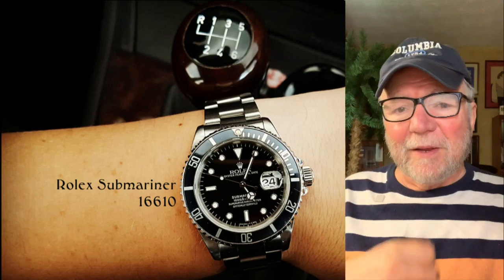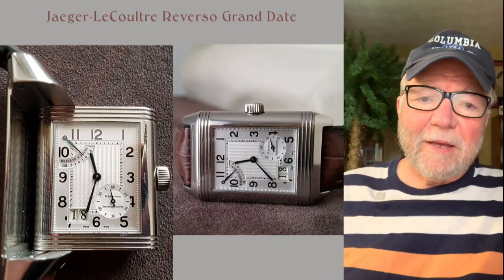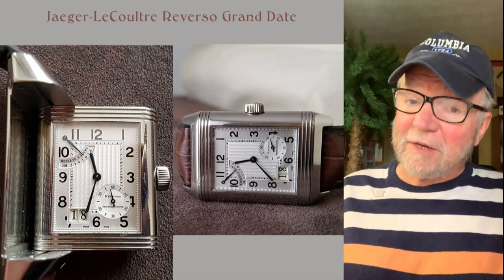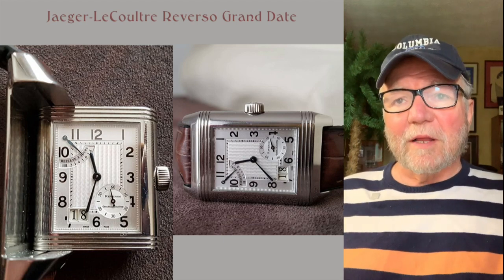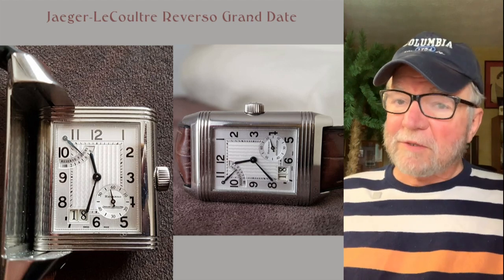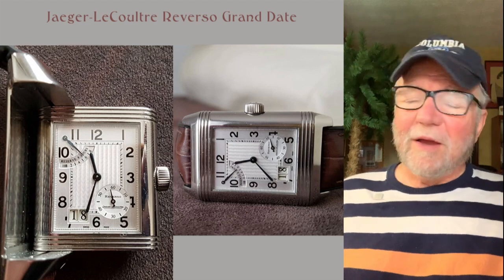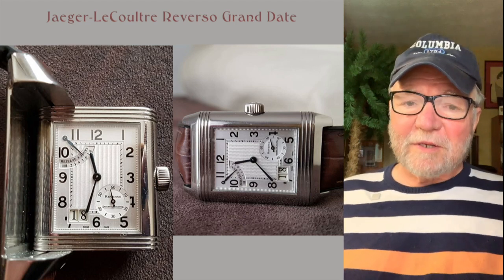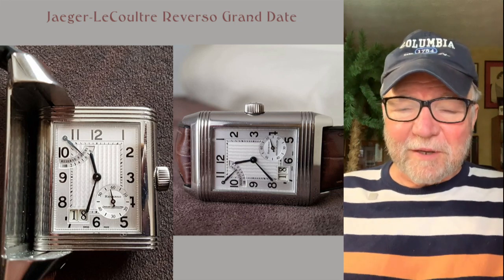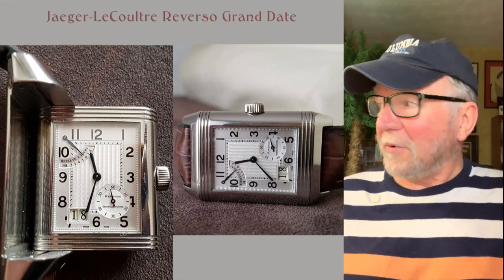You have that nice bracelet on it. This next one is a favorite, not only for this collection but for a lot of collections. This is a Jaeger-LeCoultre Reverso Grand Date. The reason it's a grand date is it has a great big date at 7 o'clock in the lower left-hand corner — an easy-to-see date window. I like big dates, I like anything you can read.